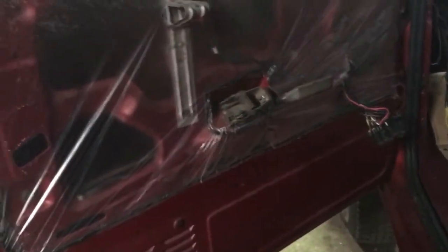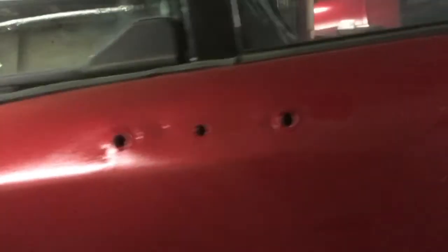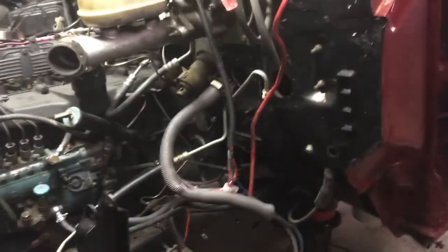We got this door all put together and wrapped up — just the interior panels and the mirror back on. We probably aren't going to fit it out the garage door until I get the thing running, so the mirror isn't in there very accurately placed right now.